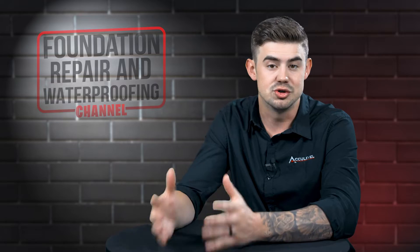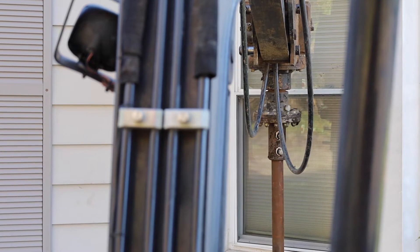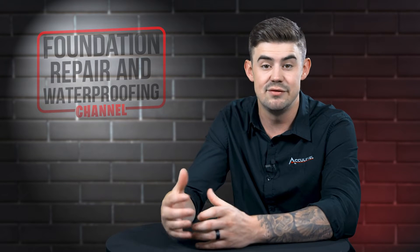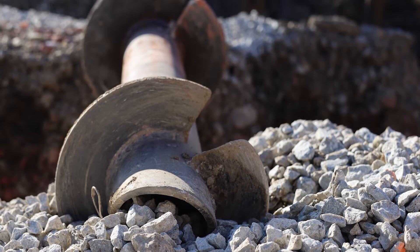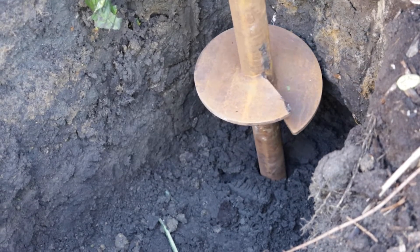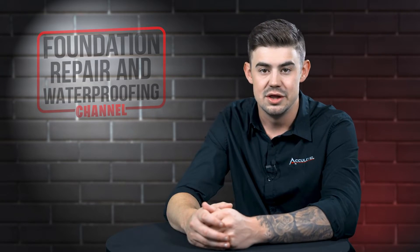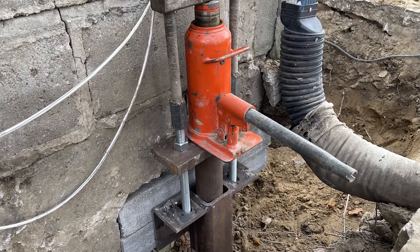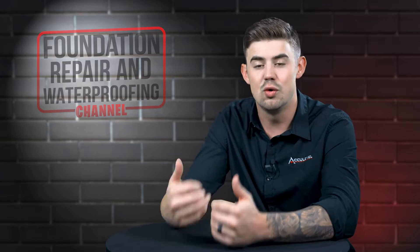Then we bring in what we call a torque head — think of it as a hydraulic screwdriver, run off hydraulics from either a mini excavator or a handheld unit. This is hooked up to a 7-foot section with what we call helixes on it — the parts that stick out like a screw and give it the screwing ability. We start screwing that in with the torque head and add extensions as needed until we achieve our load capacities. Finally, the bracket is attached to the pier and set right up underneath your foundation to either attempt to lift the home's foundation or to simply stabilize it.